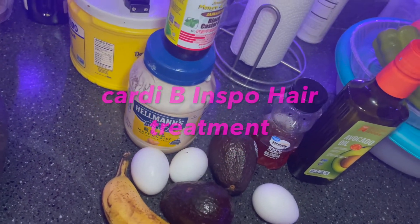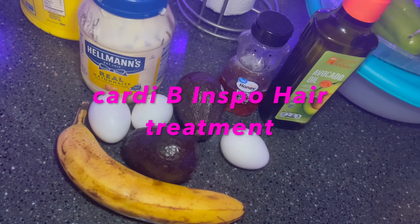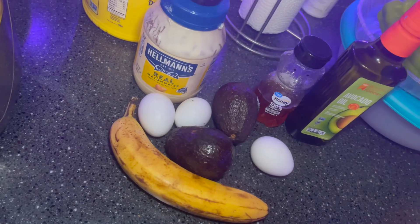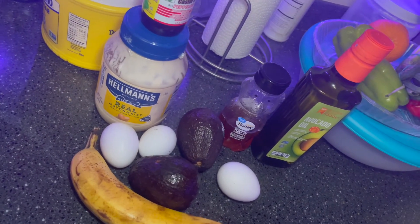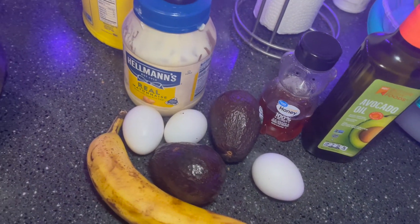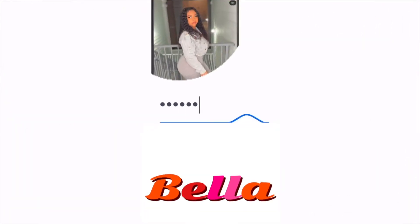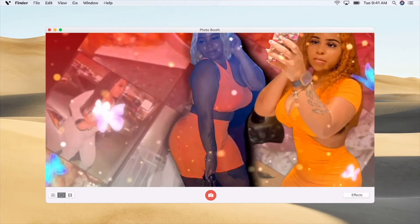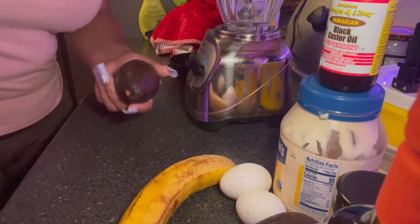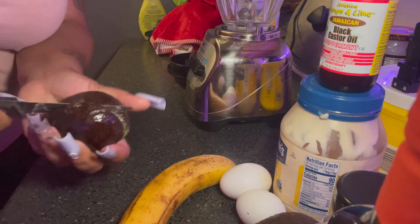Hey, my bellies! So in today's video I'm gonna be showing y'all how I make this hair treatment from scratch. I used to always do mayonnaise, eggs, and avocado, but I saw a few extra things on Cardi B's Instagram. I just forgot to get the argan oil that she used, but I'm okay. I'm gonna start off by cutting the avocado in half and blend up everything.